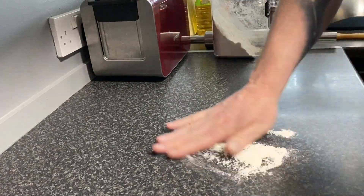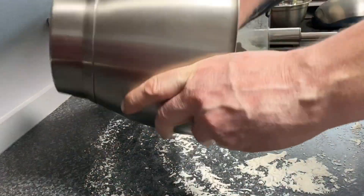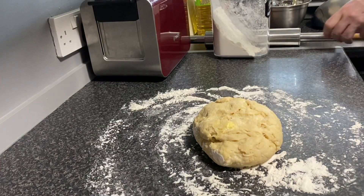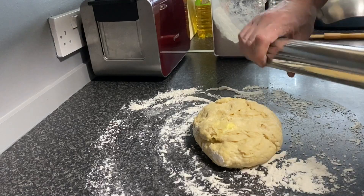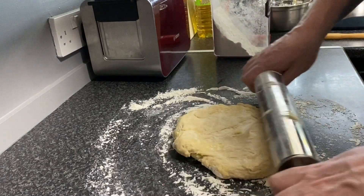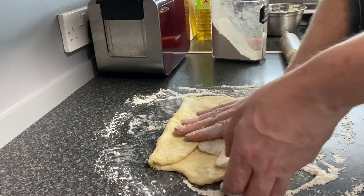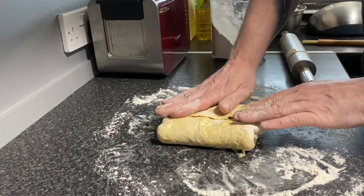Our dough has rested for about 30 minutes, so we're just going to tip it out onto a floured surface. We're going to roll it out to approximately 30 by 45 centimetres. We're now going to take it lengthways and fold it in on itself twice, and then do the same to the sides — like a book fold.